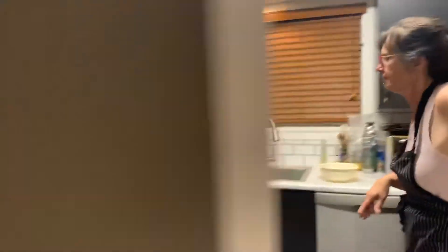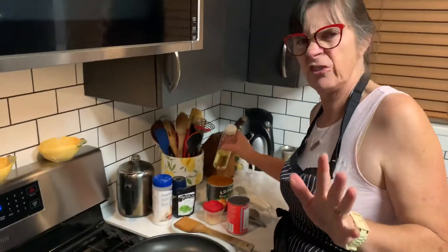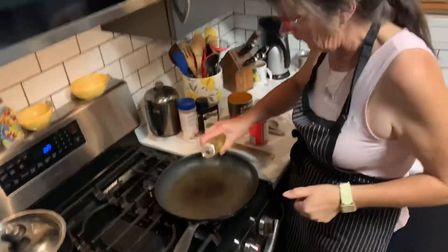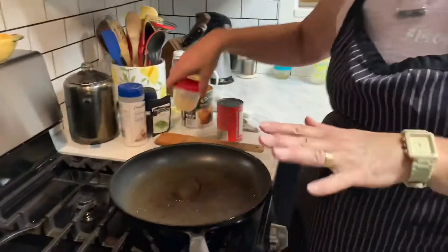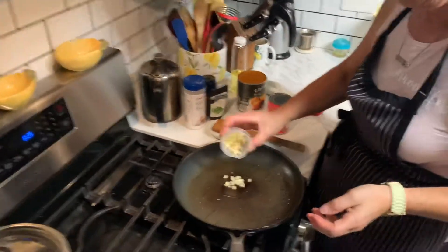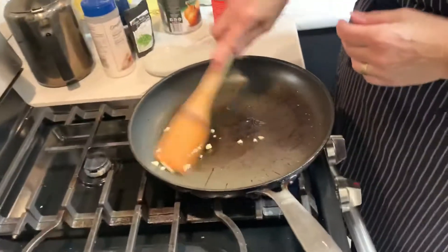I've got everything over by the stove, because it's so simple and fast that we're just going to get started on it. First thing we do, crank up the heat on the pan. We're not too worried about things sticking this time, so I'm not going to do the hot pan, cold oil thing — it doesn't really matter in this case. A little bit of oil in the frying pan, because all we're doing is sautéing a little bit of garlic. So I'm going to put a little bit of garlic in there and sauté that.